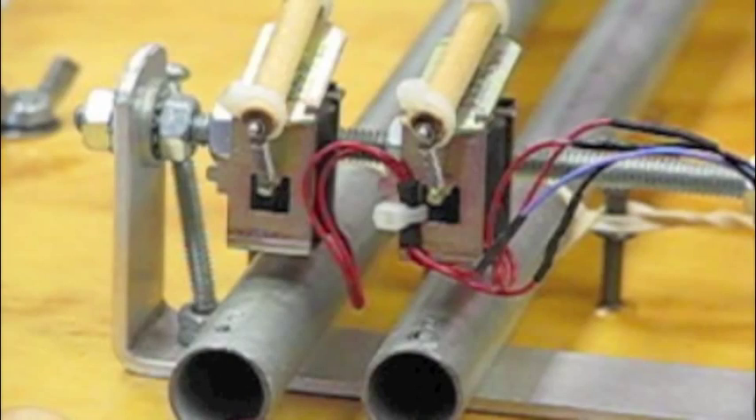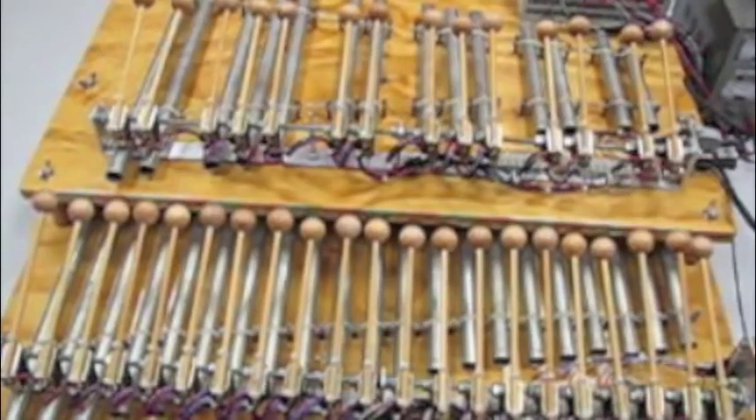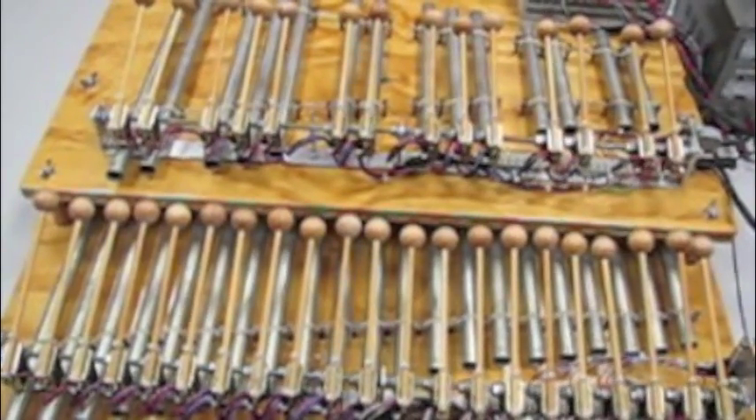The notes are made using a half-inch EMT conduit. They are tuned to length with a chromatic tuner.